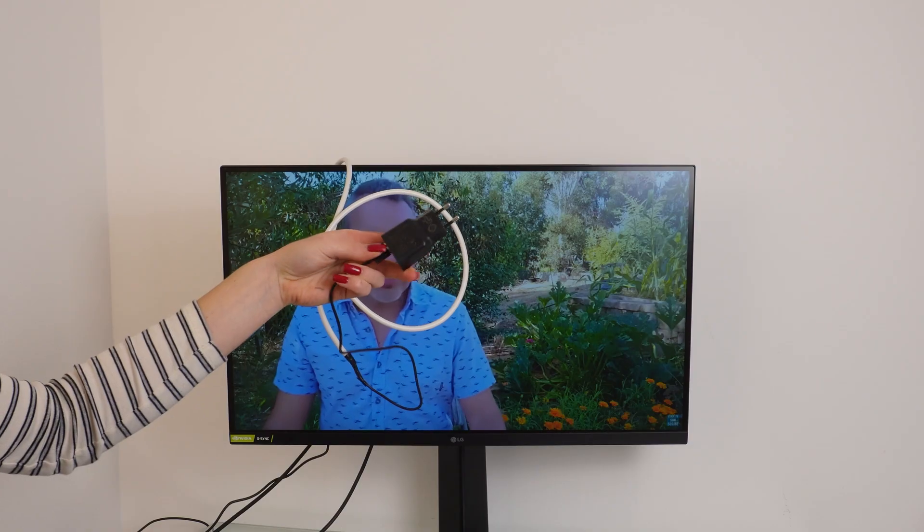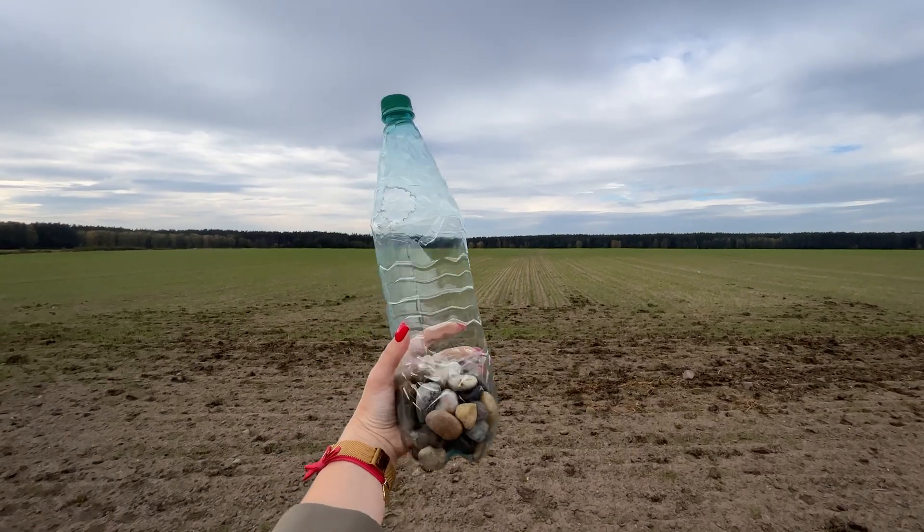As you can see, the signal comes in perfectly.